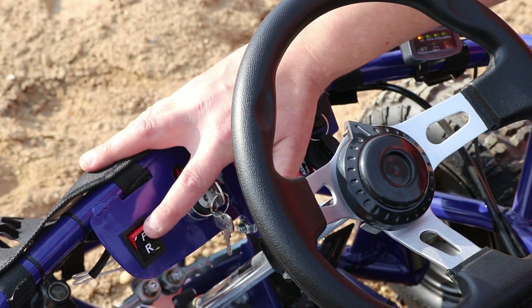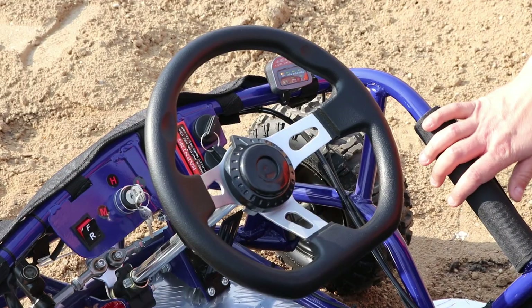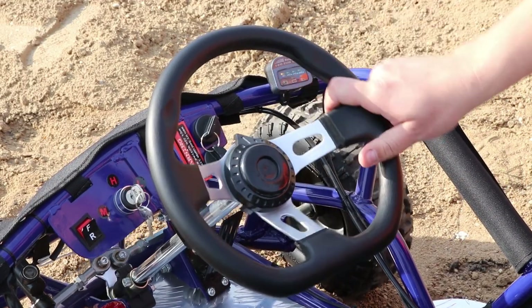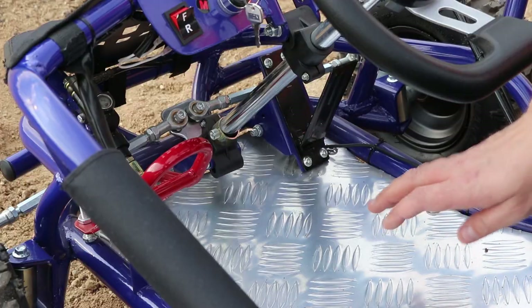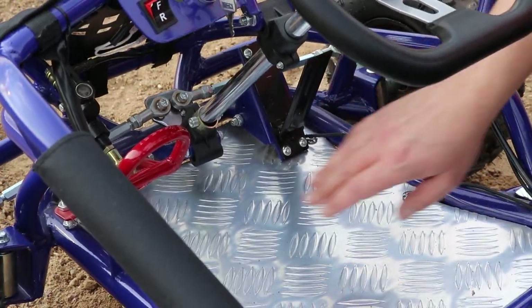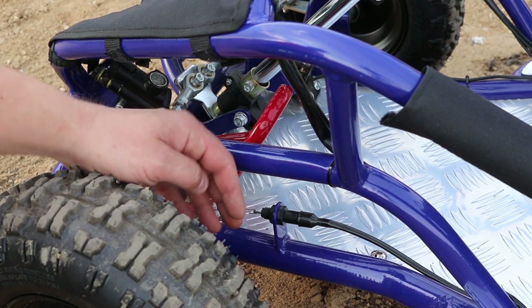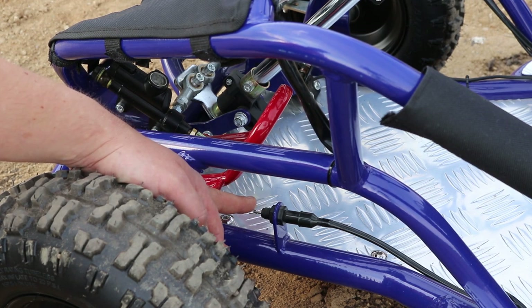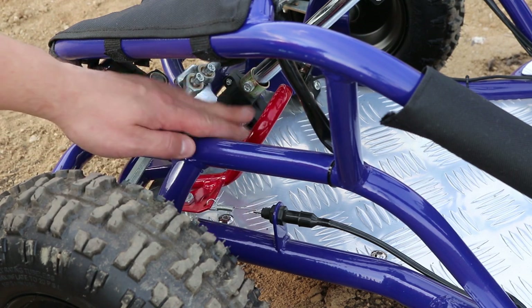Here we have the switch to change between the forward and reverse gear. The go-kart comes with a really nice sport steering wheel and it is also very easy to turn the wheels. The floor is made of aluminium. Here we have the pedal to accelerate, and here we have the foot hydraulic brake. The brake is also equipped with a sensor which will disconnect the motor once the child presses the brake. This is a really nice safety feature.